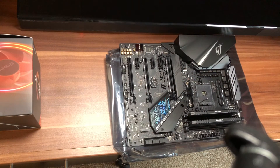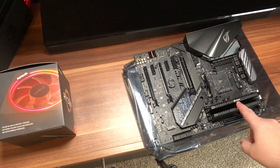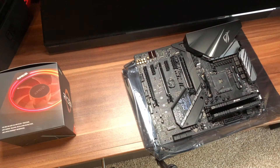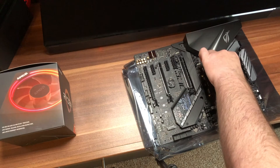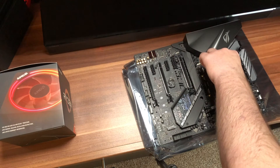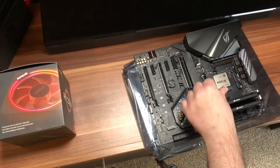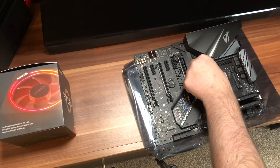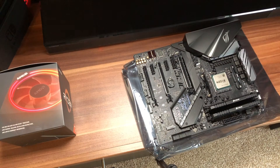Next step is going to be the CPU. So first off we've reconfigured the RAM — I believe it's now in the right slots. CPU, we're going to drop in. This is always going to be a fun one. Haven't done a CPU with pins in a long time. There you go — in and locked. So that's that in for the cooler.